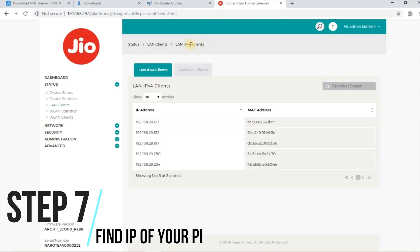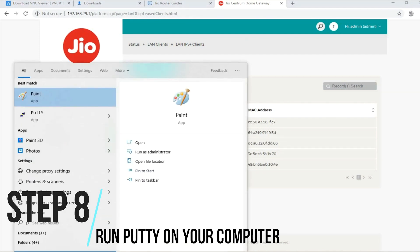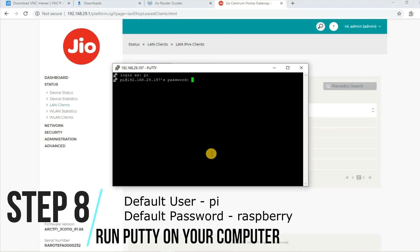Step 7: To connect to our Pi, we need to find out the IP address of your Raspberry Pi. You can use IP tools, or alternatively you can find the IP of the Raspberry Pi using the router. Step 8: Run PuTTY on your system, add the IP details in PuTTY and connect with the following credentials. The default username and password for the Raspberry Pi is 'pi' and 'raspberry'.